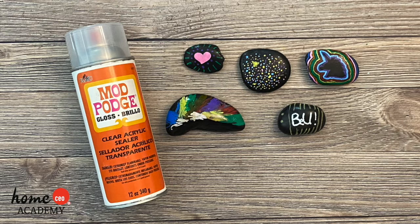Once they are dry, take your rocks outside and spray them with the sealer. Allow them to dry again. Now your rocks are ready to share. Leave them around your home or neighborhood to bring joy and smiles to the people who find them.